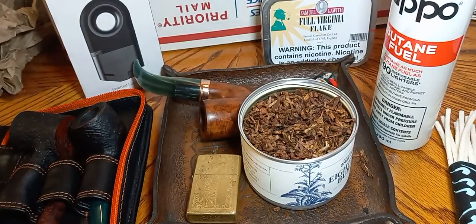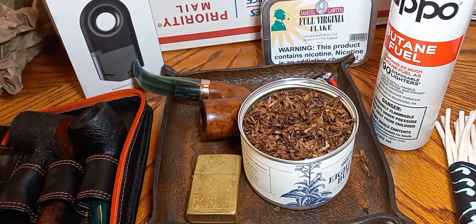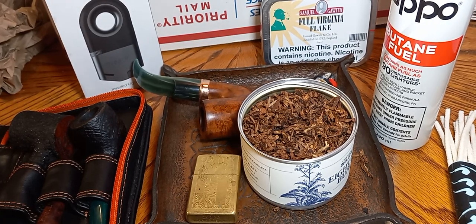That cocoa — I want to say chocolate. Cocoa to me is a little bitter but chocolate is a little sweeter, creamy, nutty, earthy. A little floral coming in on the retrohale. Really, really a good smoke — be back folks, I'm going to enjoy this a little bit longer.